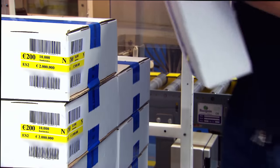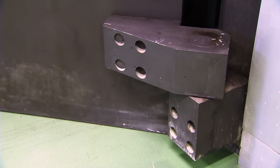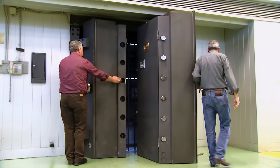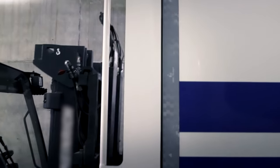Each box is made to fit 10,000 banknotes. The freshly printed Euro banknotes are either stored in high security vaults or shipped via road, sea or air across the world, ready to enter circulation.